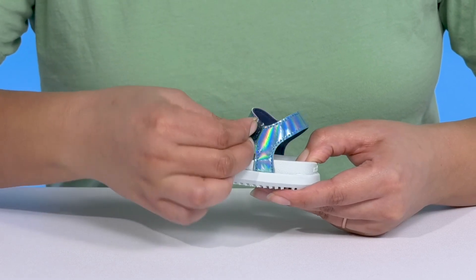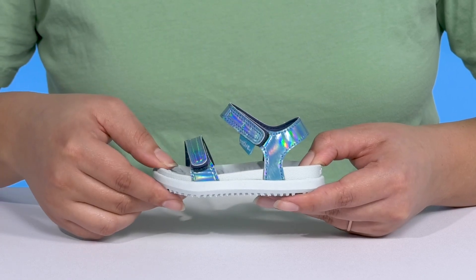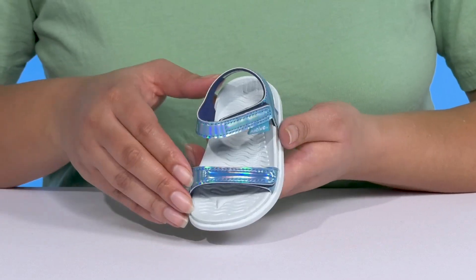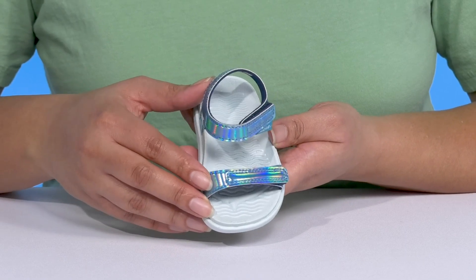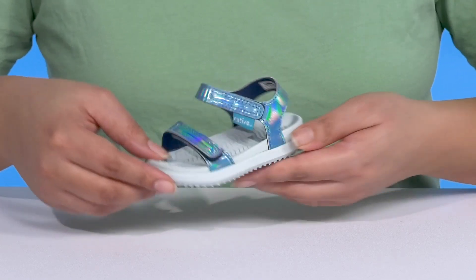Both straps have adjustable hook-and-loop closures to give your child a secure and custom fit and lock them into place. They have an all-over holographic design that has a cool color-changing effect with every step they take, adding fun to their outfit.